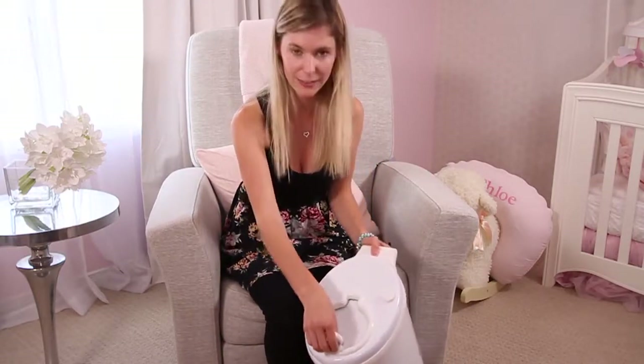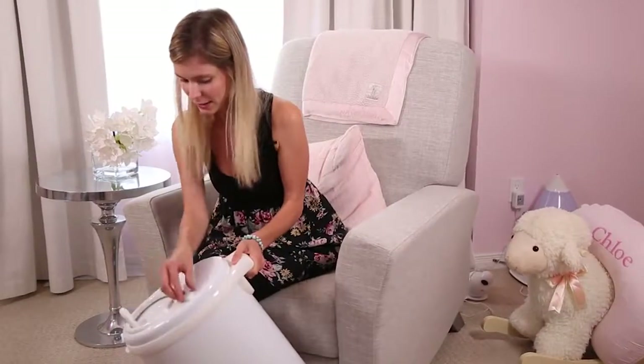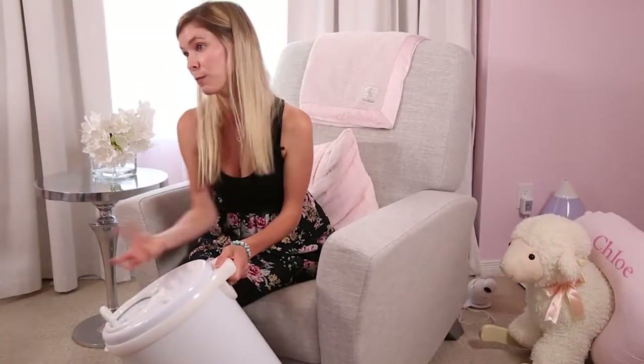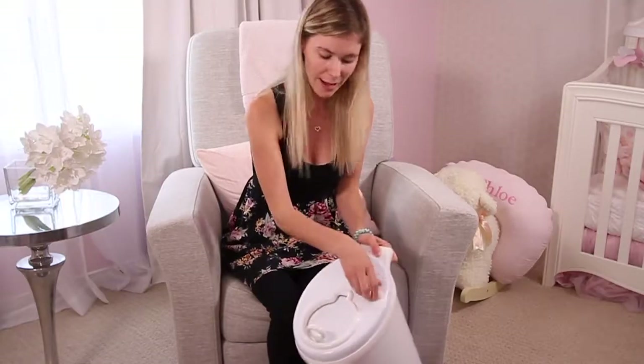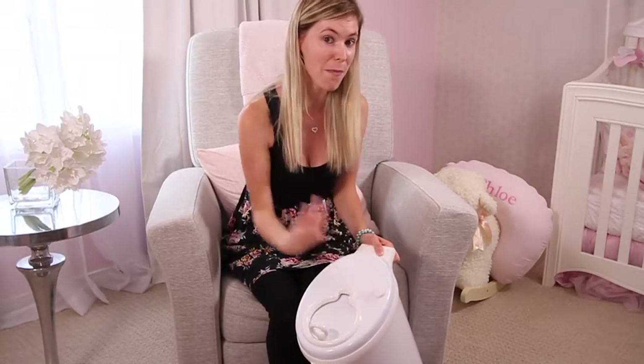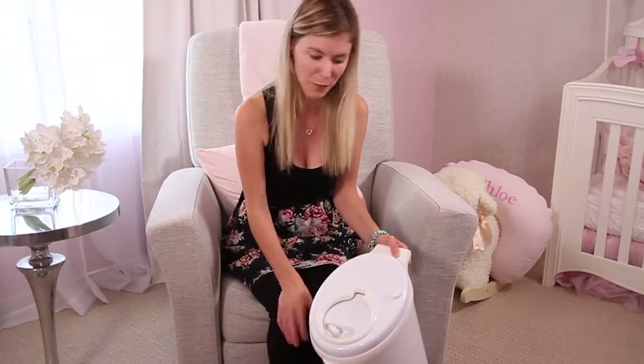It is easily opened and closed. And on the side here, this little knob is perfect for when baby starts to walk. You can easily lock it or unlock it. And even if you lock it, I find that my one and a half year old is not able to open it up, which is perfect.